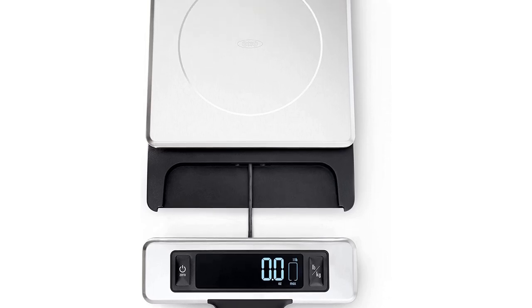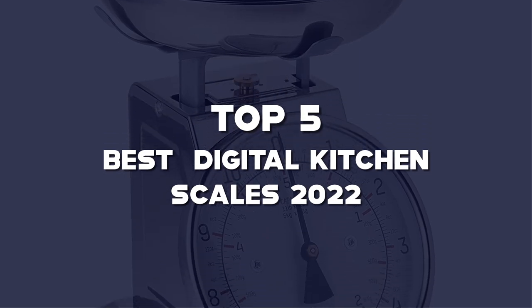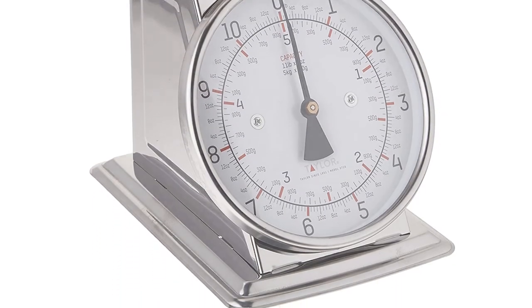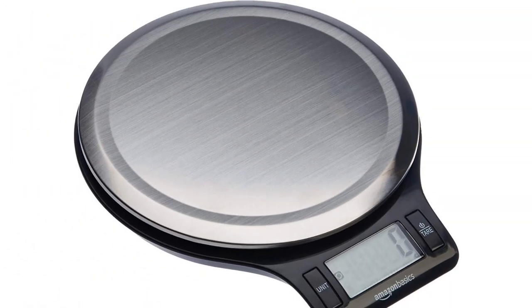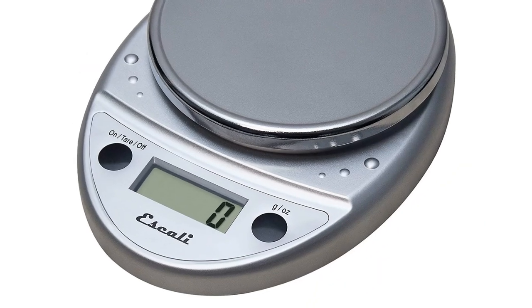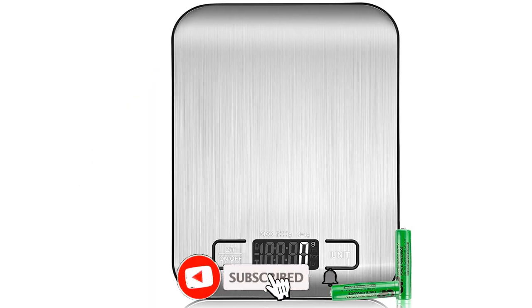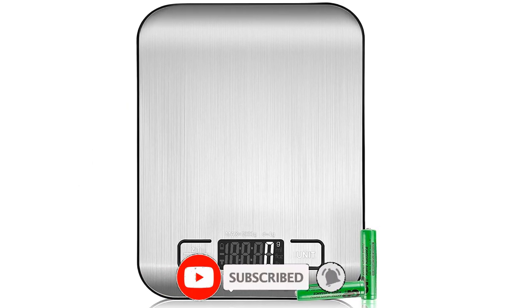What's up guys, today we'll take a look at the top 5 best digital kitchen scales of 2022 that are available on the market. I made this list based on my personal research. If you would like more information about these products and their latest prices, check out the description below. Don't forget to subscribe for more reviews. Let's get started with the video.